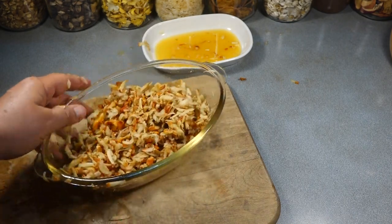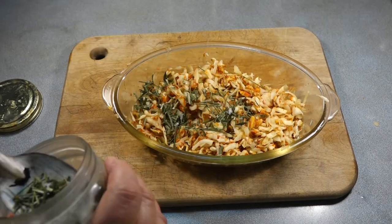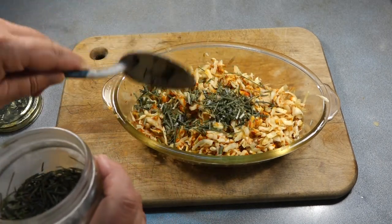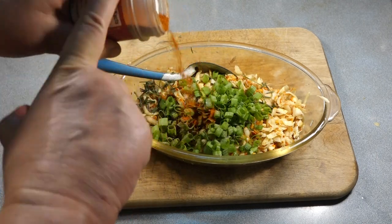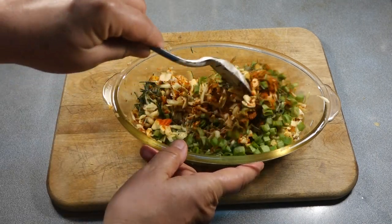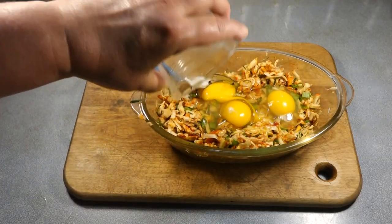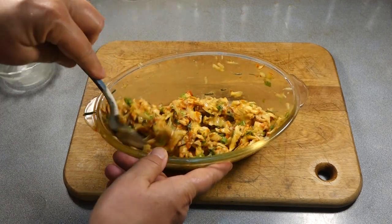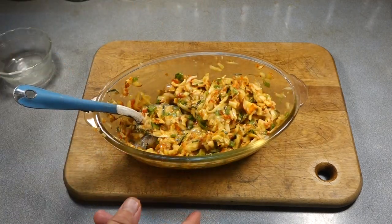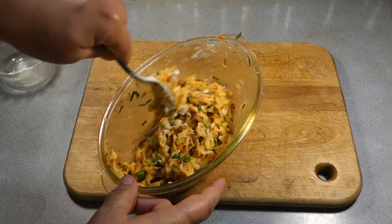Now we're ready to make the patties. I add wild chives that I pick in the winter and early spring and put in the freezer. I add some green onion tops too, along with black pepper and paprika. Then I add eggs and flour as a binder — for this batch, two medium eggs and a yolk and a little less than a quarter cup of flour. You'll have to adjust depending on how many lobster mushrooms you have.